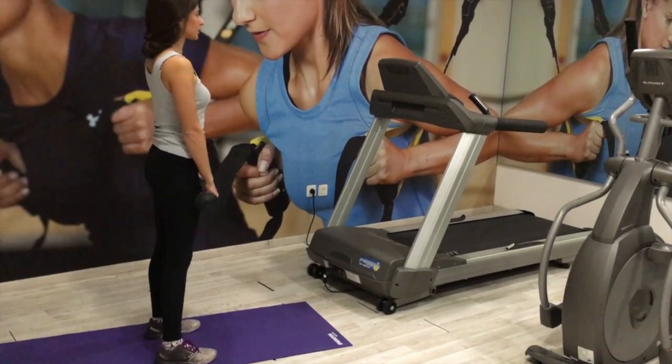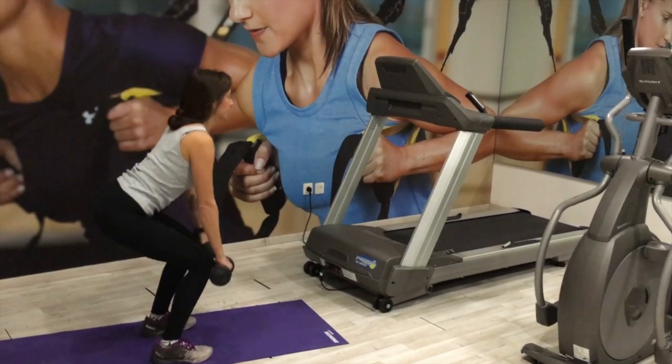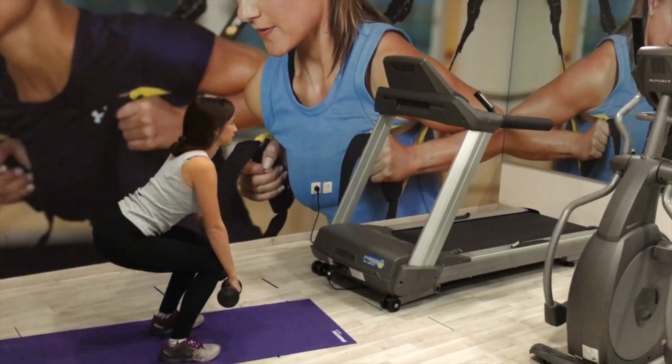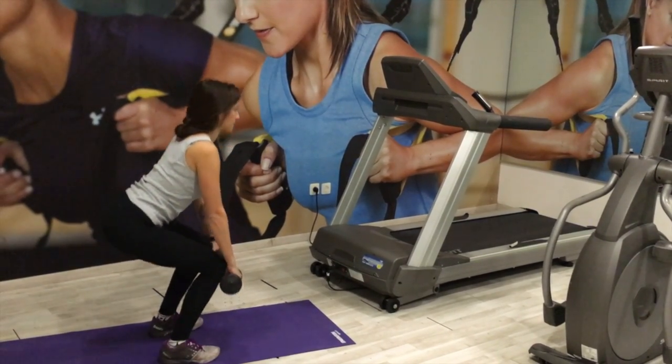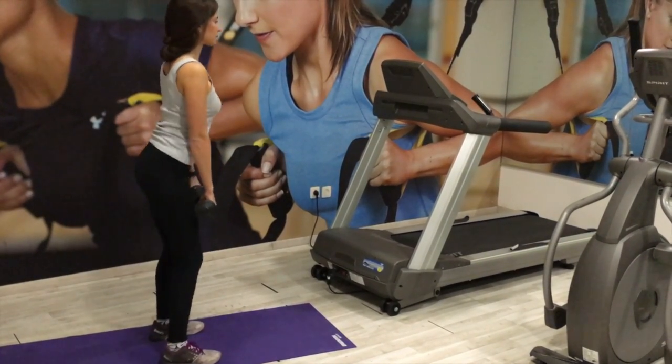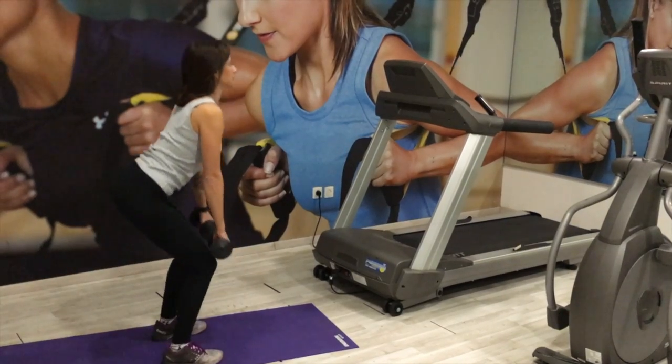You also want to keep your neck in a neutral position, so pick a place on the floor and look at it the entire time, keeping that body awareness. Be sure to breathe and keep your butt tight — and that's the movement.